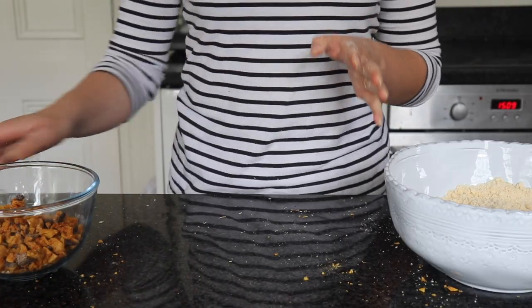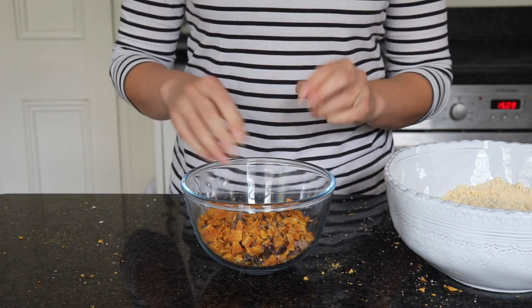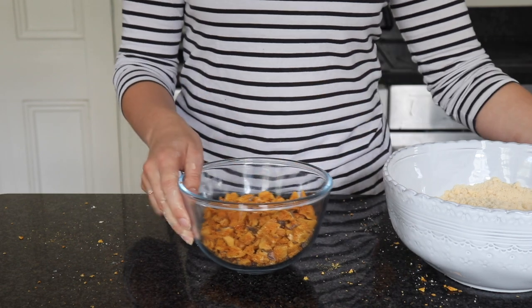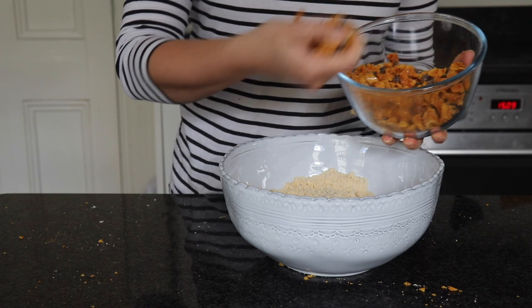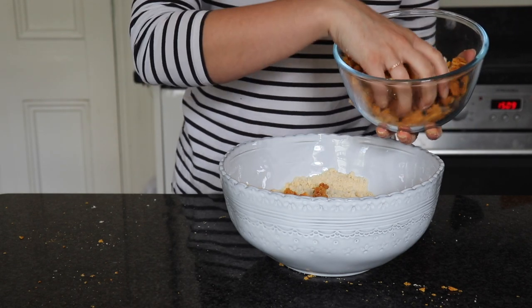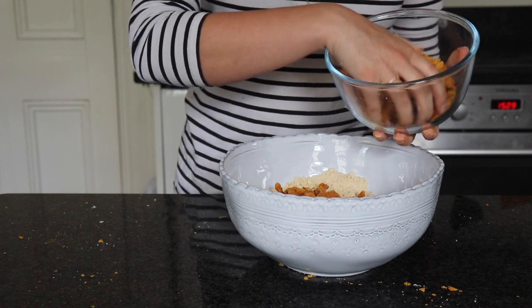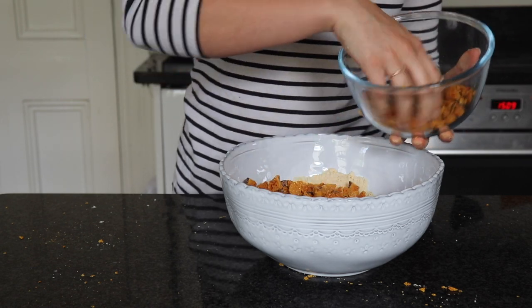Once you've finished chopping your honeycomb — I've used a little bit of chocolate-coated honeycomb as well, so some of the pieces have got chocolate on them — we want to add this into our shortbread mix. Take handfuls of the larger pieces of honeycomb and sprinkle those in. You want to sieve out the dust because we're going to use that to decorate.